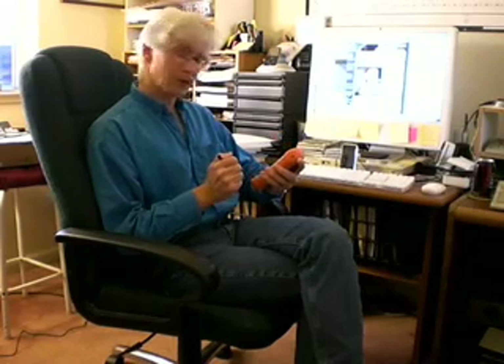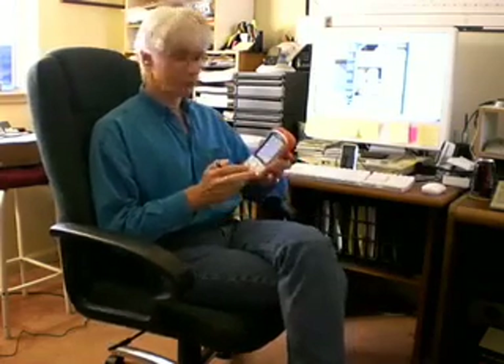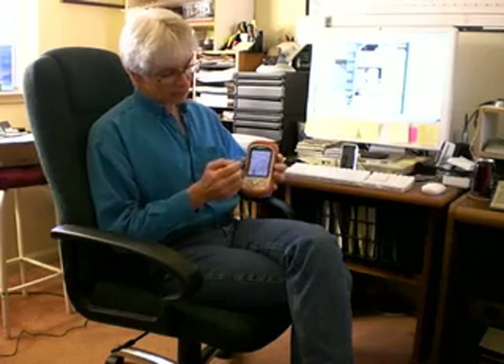Obviously, we are always interested in seeing if these claims hold up in the real world and we did some testing. From a technological point of view, this machine is running Windows CE 5.0. It has a 520 MHz Marvell PXA270 processor. You can get up to a half a gigabyte of flash ROM in it. It has a 3.5 inch display, 240 x 320 pixel standard resolution.